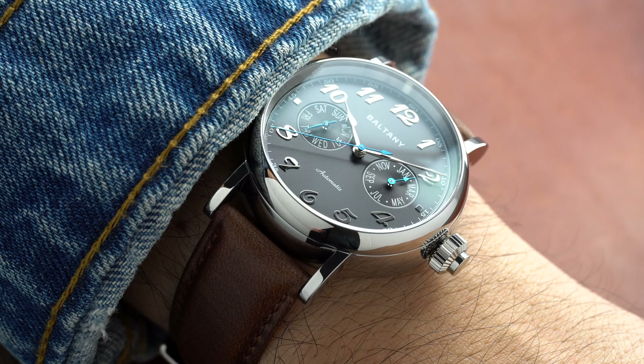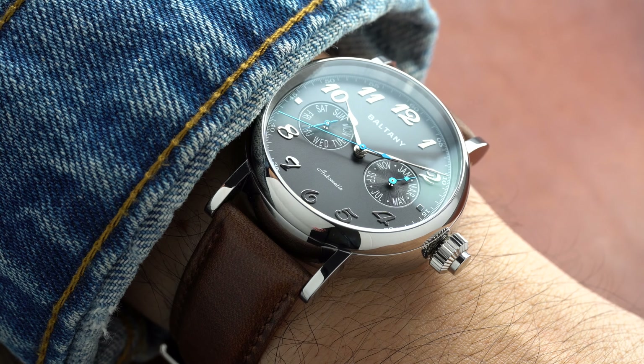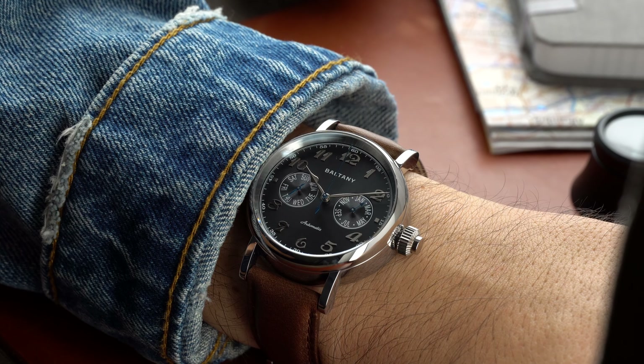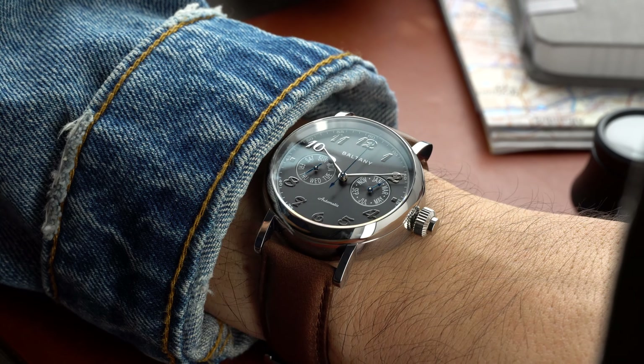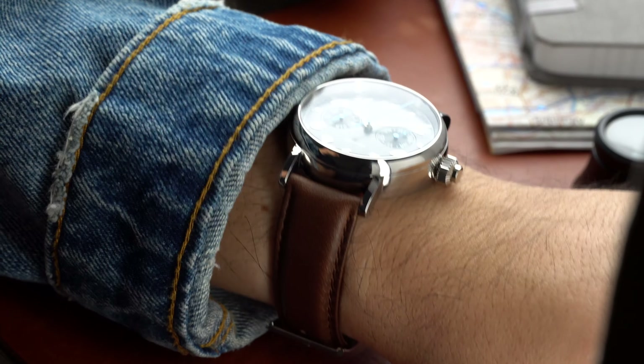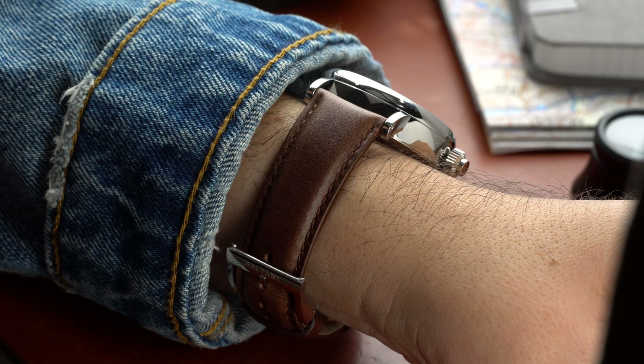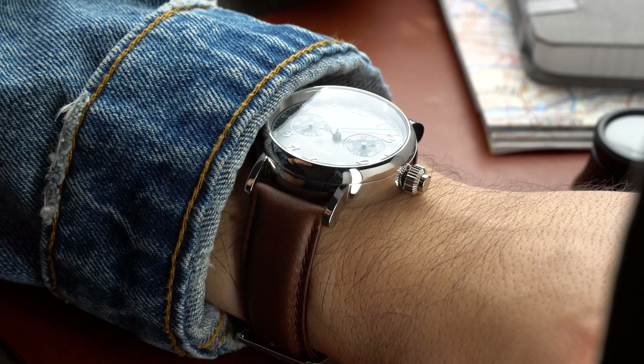Dress watches are the new rage, and sports watches are losing some steam in the market. However, I still personally prefer sports watches, which is why spending thousands of dollars on a dress watch is not something I'm looking to do. This watch is awesome and very affordable, but it does have some big problems — stick around and I'll let you know what those are.